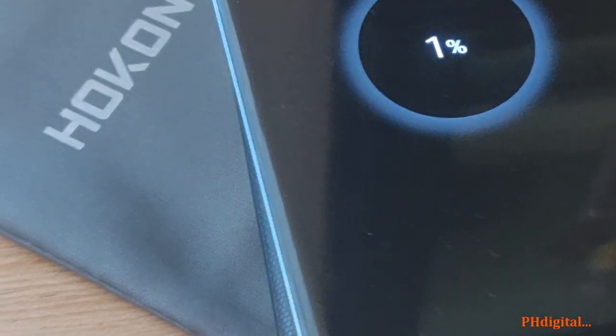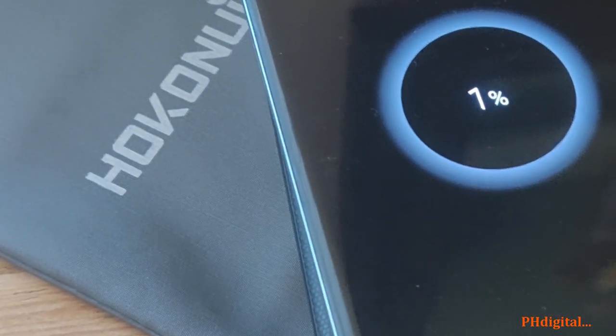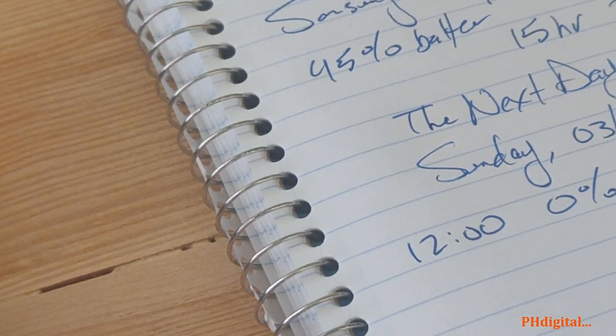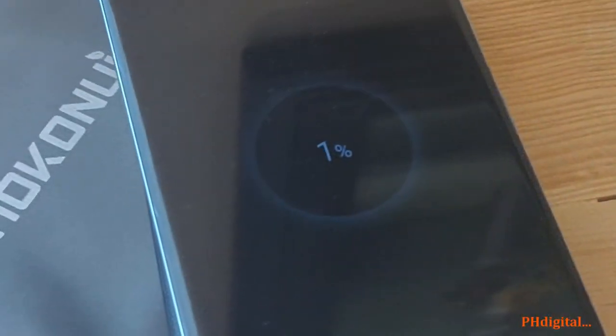I'll come back about every 10 or 15 minutes and give an update. If it turns out to be a really long video, I'll just write it down. All right, we'll come back soon.